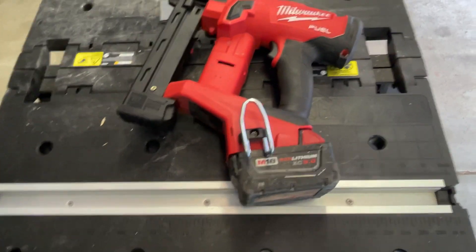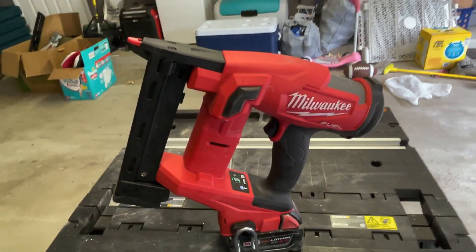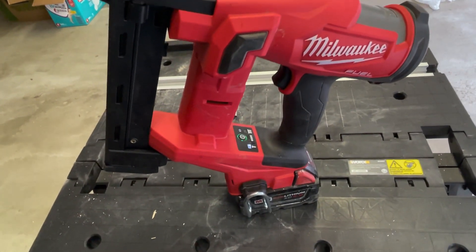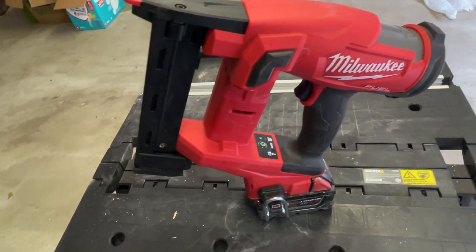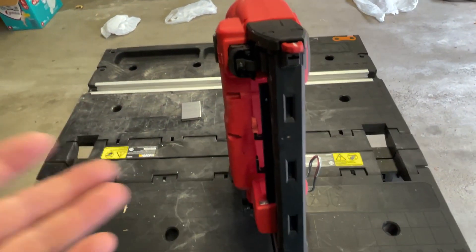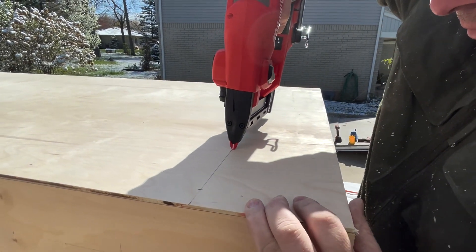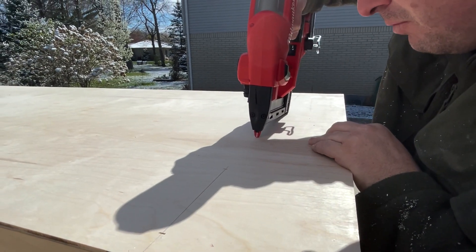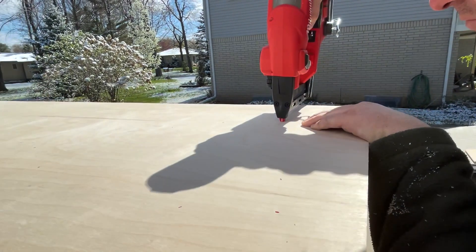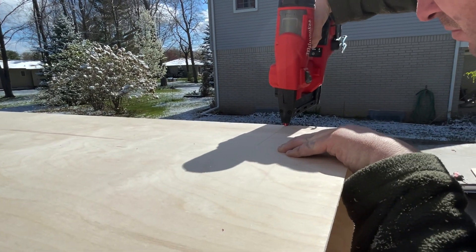It's got an angled battery, so it stands up, which is nice — especially with the newer wider XC three-amp-hour batteries. They have a wider platform so it stands up if you need it to. You got the extra tip holders right here, your depth adjustment, your quick jam management that comes right off. You got your other belt clip holder right here, and these little rubber over-molds so if you lay it on the side it doesn't mar up anything.